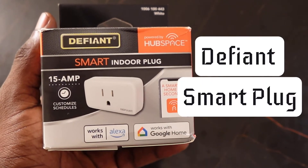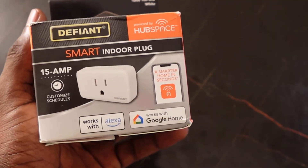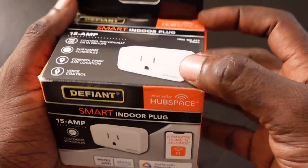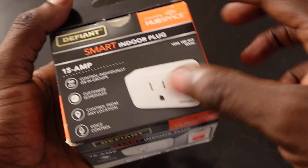So here I've got the Defiant Smartplug. This is an indoor smart plug and it works with Alexa and Google Home. So I want to show you how to set this up and connect to Wi-Fi. Let's see what we have inside.